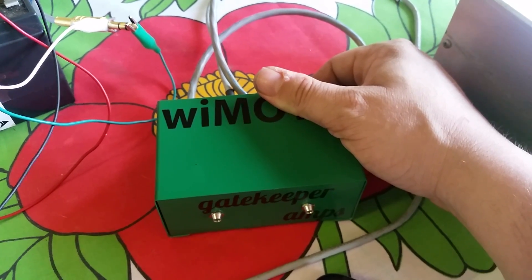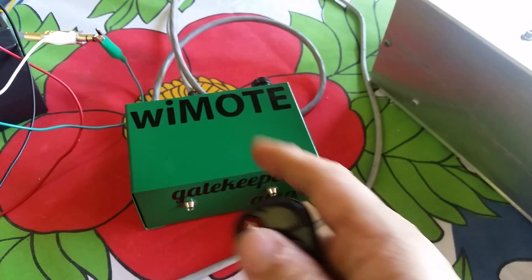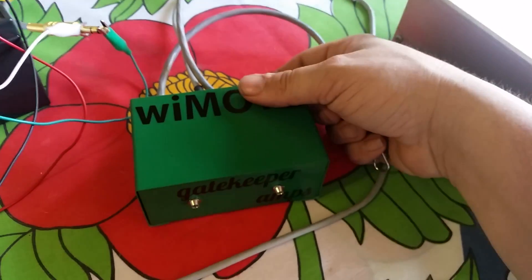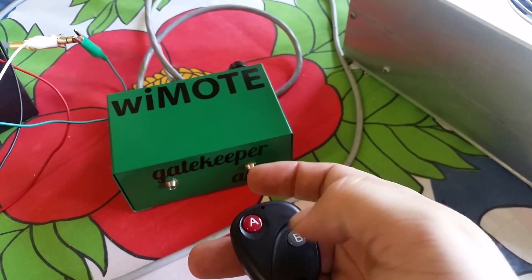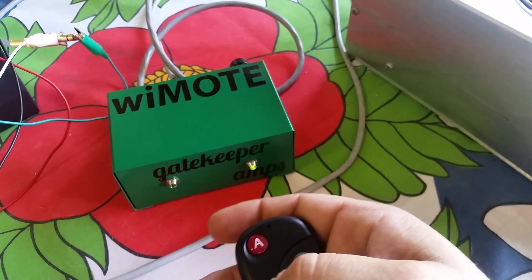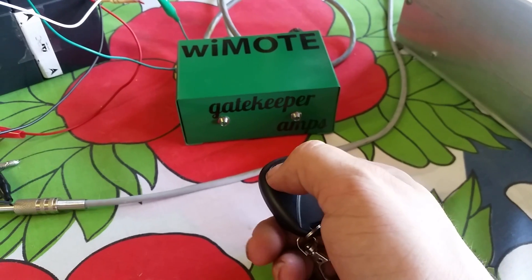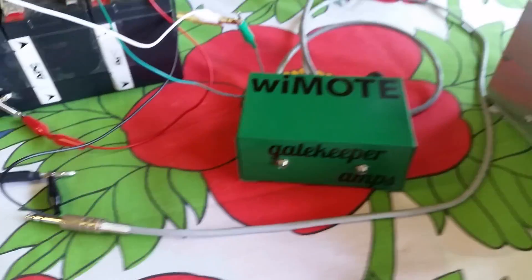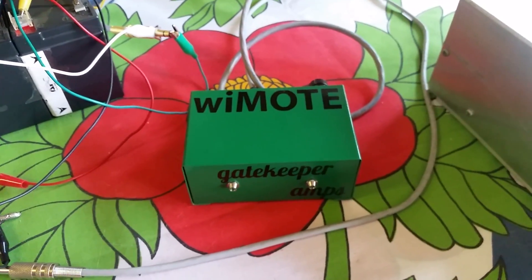To program it, I get past the initial beep and press the button once for the first beep, then once more for the second beep, then release. Now the Y-Moat is configured for toggle mode. Next, to pair the remote to the module: press and hold the button on the module until it makes noise, let go, then press and hold your remote button, then press the second button. The remote is now paired. A turns on, A turns off.